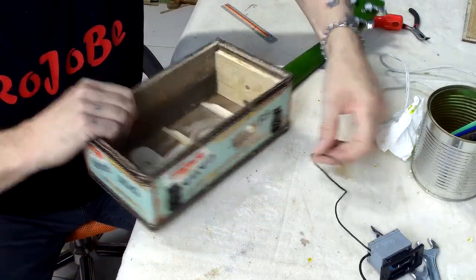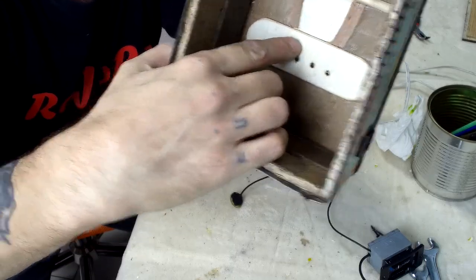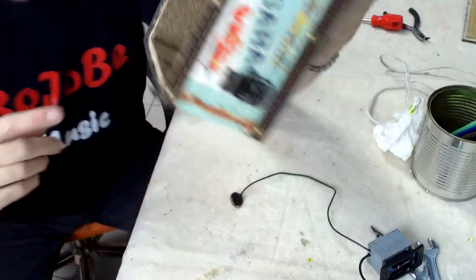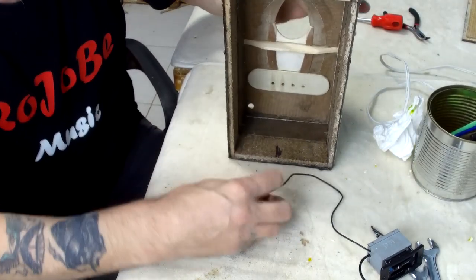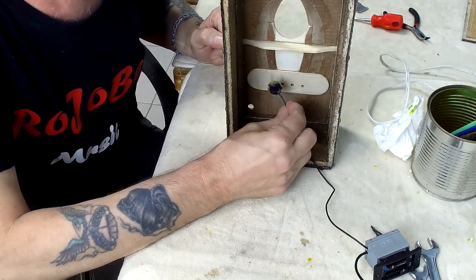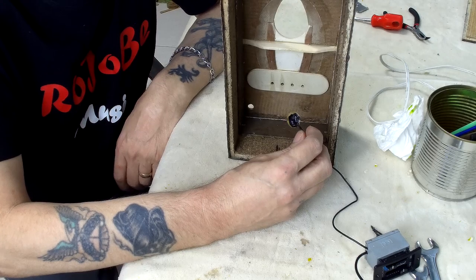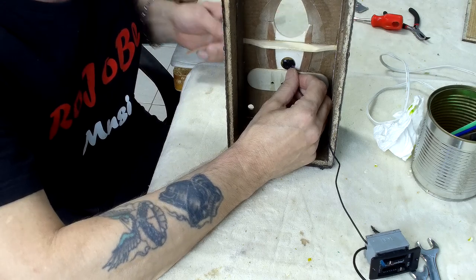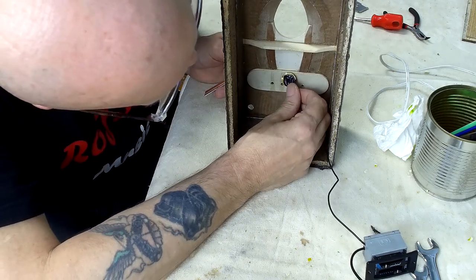There are three possible positions for this pickup pad: on the bridge plate itself, just in front of it on this panel, or just behind it. Depending on the instrument, the results for how it picks up the sound will vary, so I'm going to place it in the three positions and tap on the saddle. It's not only about volume — it's also about sustain. Let me just place it there first. It seems quite good on the bridge plate itself.